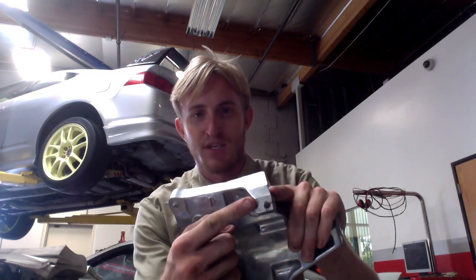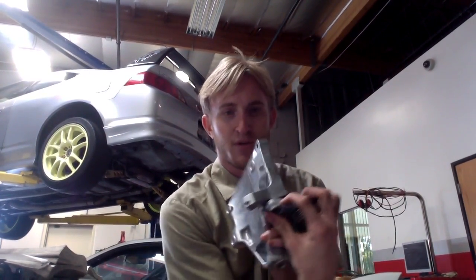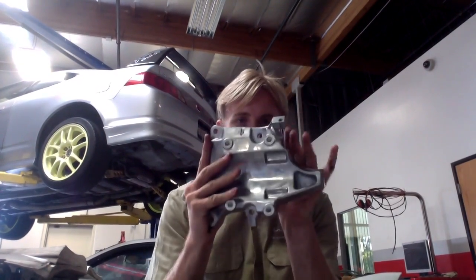Same goes for the tensioner position. It's not marked, but once you mount it up fully, you can line it up. And it doesn't have to be exact — just drill it, put your threads in, and you're good to go. So we're putting this thing on today.